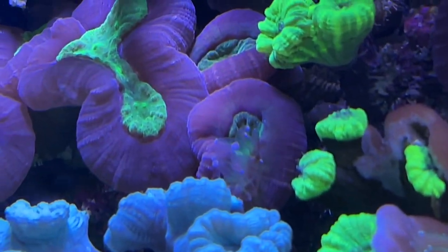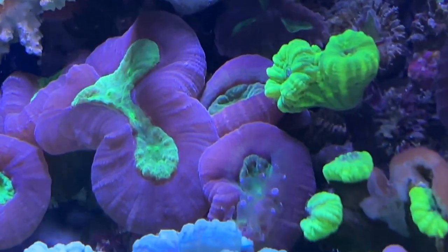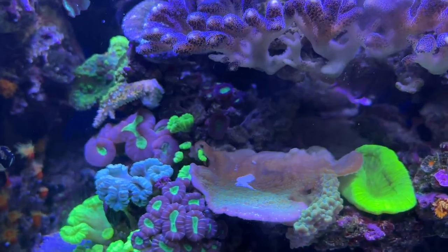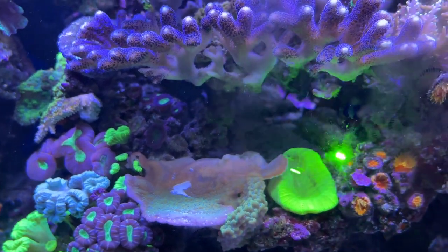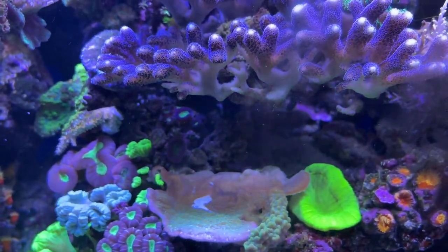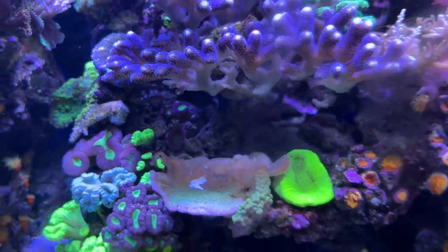There's some feeding tentacles — that's always fun — on the candy canes. The candy canes look fine. I've got to blow this piece of sand off, and I've got to think about moving this scoli because it's getting overrun by this undata, which is growing back into the darkness.